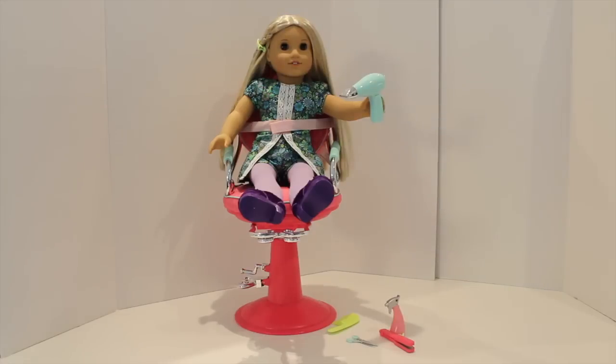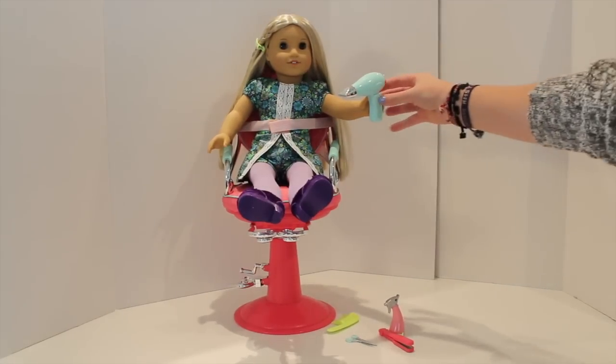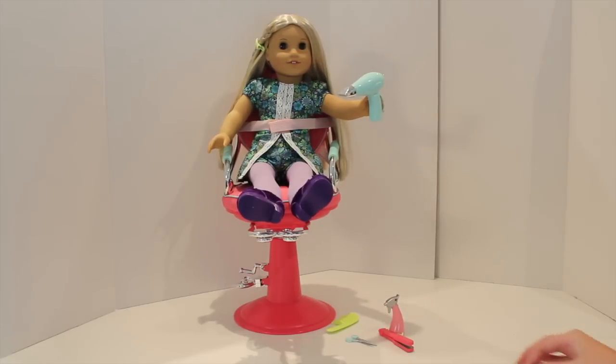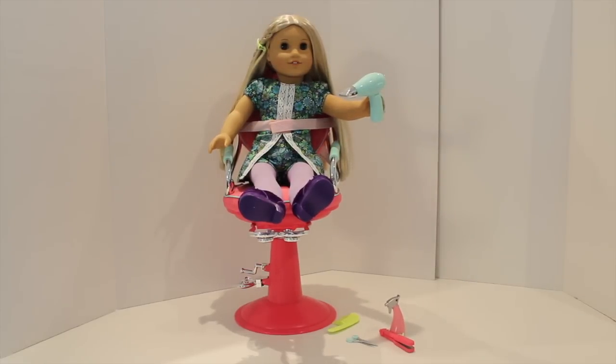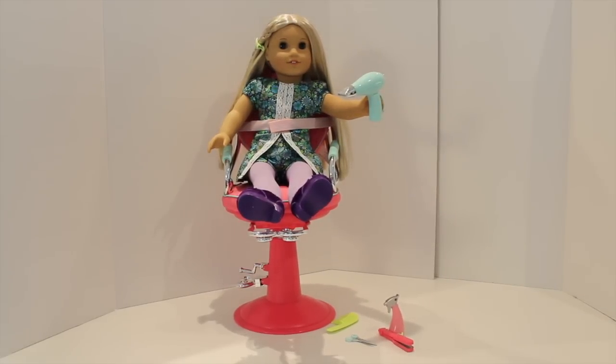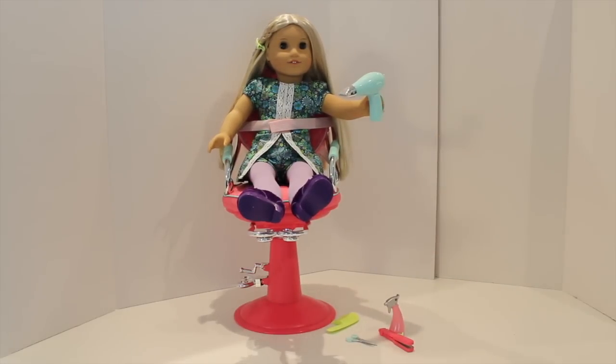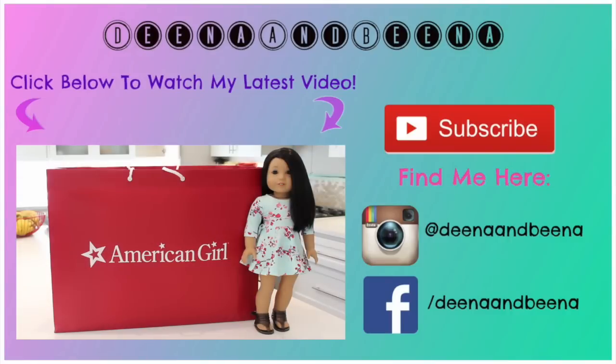That concludes my review on the Sitting Pretty Doll Salon Chair from Our Generation — and Julie is ready for her hair treatment! Be sure to check out rareware.ca or amazon.com or .ca, the link will be down in the description to purchase this awesome set. I give it a 10 out of 10. Bye guys, talk to you in my next video!